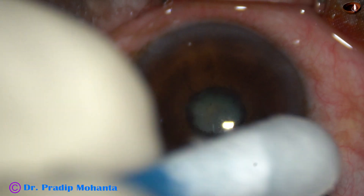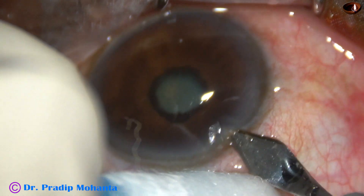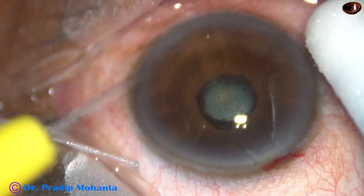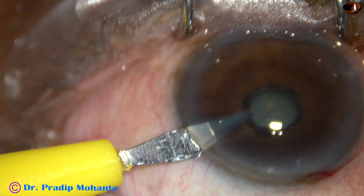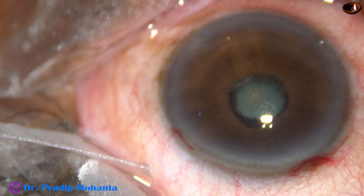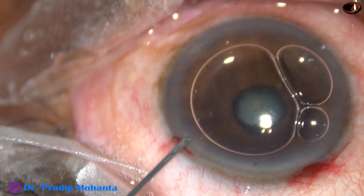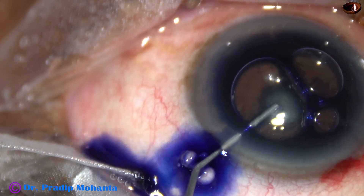This is a cataract with 360 degree posterior synechia — we can call it oculotio-pibli. In oculotio-pibli, the intraocular pressure should be high, but in this case the intraocular pressure is only 8 mm of mercury. Ultrasonography shows total retinal detachment, so the cause of low intraocular pressure with 360 degree posterior synechia is because of the total retinal detachment. I have taken up this case for cataract surgery because the patient has to undergo retinal detachment surgery.